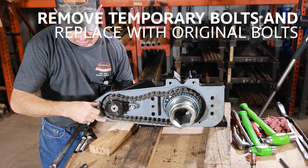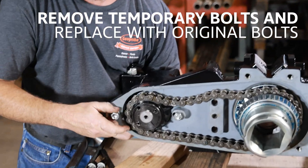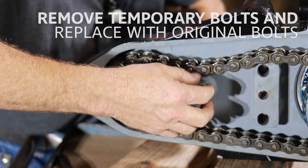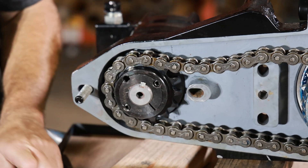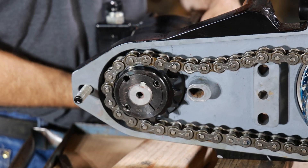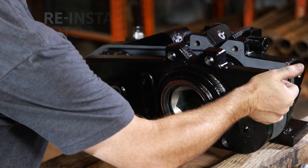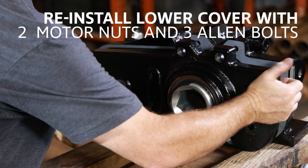Remove temporary bolts and replace with original bolts. Reinstall the lower cover with two motor nuts and three allen bolts.